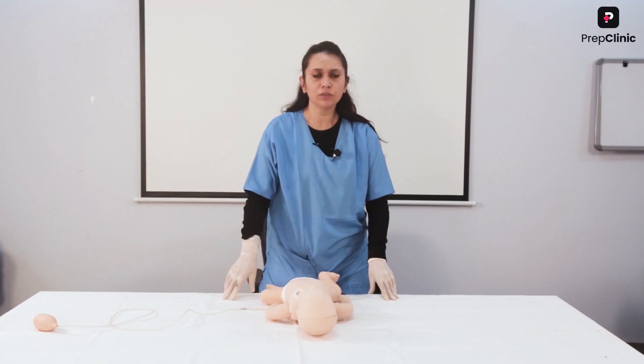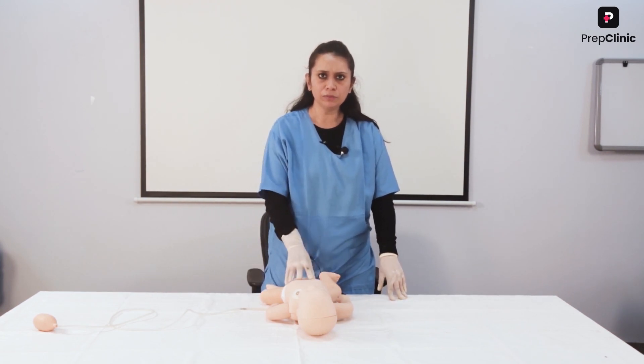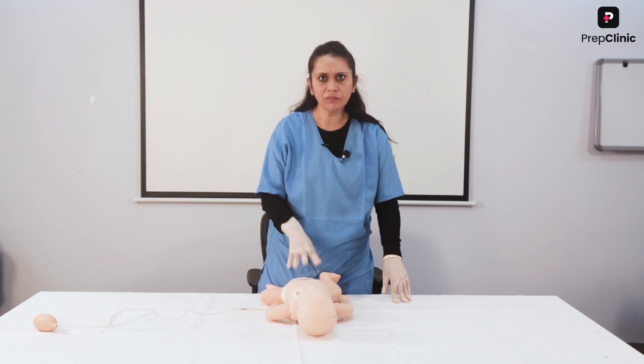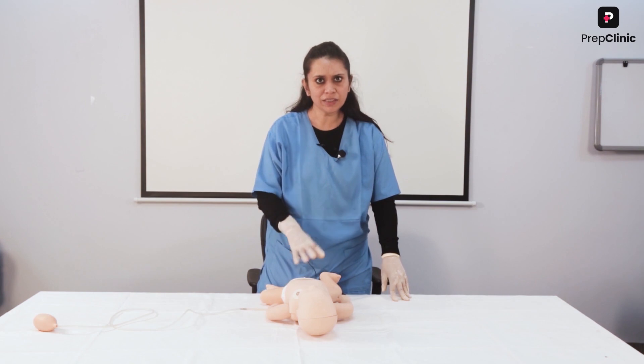If the child does not respond, how do I establish cardiac arrest? If the collapse was witnessed, I immediately call for help and then start resuscitation. If it is unwitnessed, I first establish cardiac arrest and then call for help — because the oxygen reserve of a child is less, and in children, cardiac arrest mostly occurs due to a respiratory cause. So the oxygen content of their blood is already low before cardiac arrest. We start resuscitation first, then call for help in an unwitnessed unresponsive child.